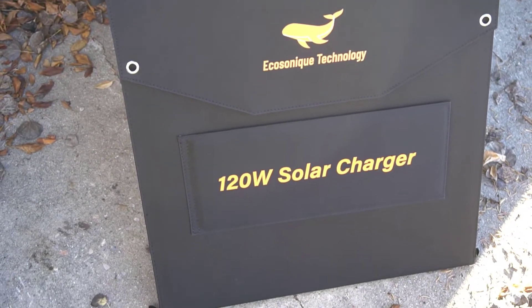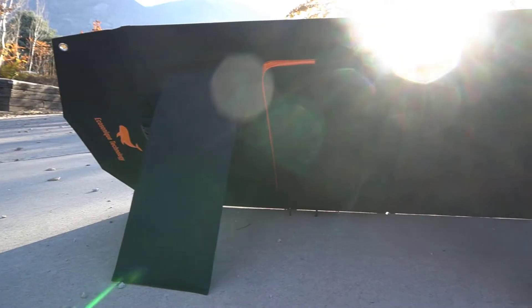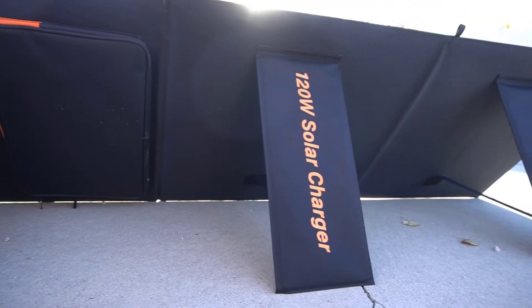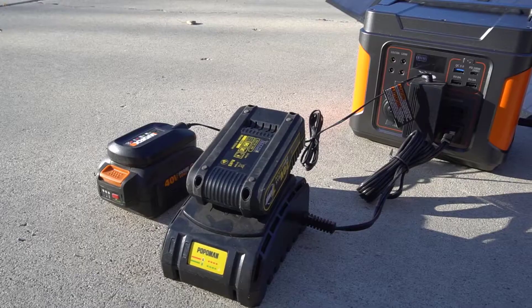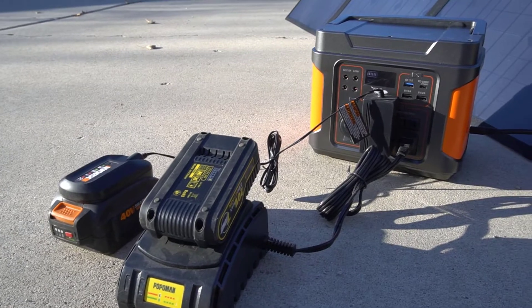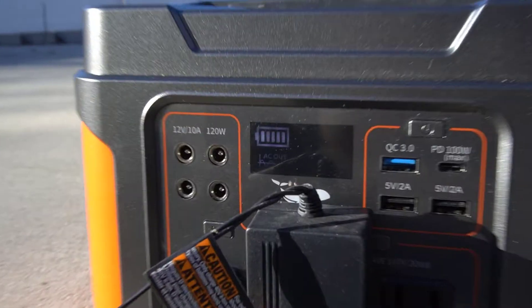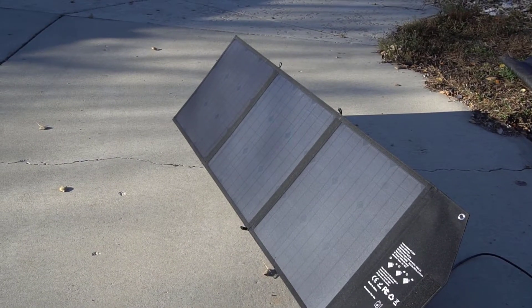Solar panels are really nice because they give you the ability to use power in places that don't have power or would just be overall inconvenient. One thing I've used portable solar panels for is doing construction — all of my tools are battery operated, so I can use a portable power station and plug the solar panel into it to charge it.